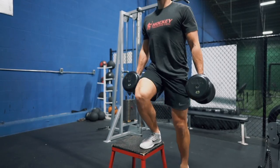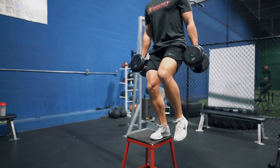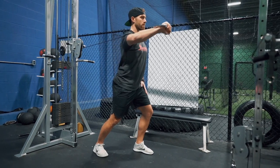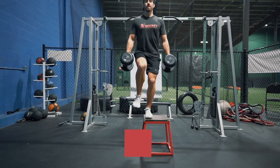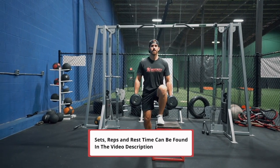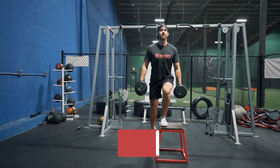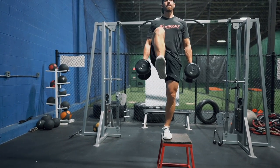Let's get into it. To kick this workout off we are going to be doing a superset between dumbbell Russian step-ups and standing one-arm cable press. Don't worry at all about the sets, reps, or rest periods because that's all found in the description below. I want to use this time I have with you more so to point out the importance of these exercises for hockey players.